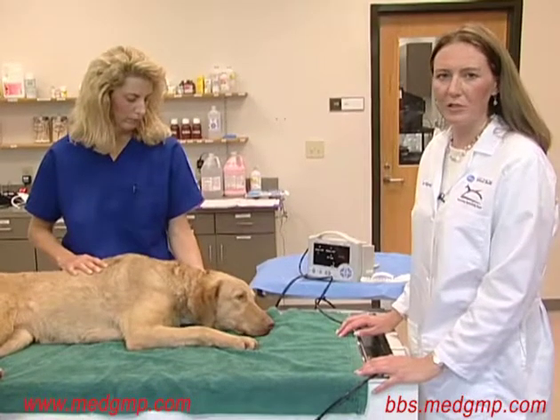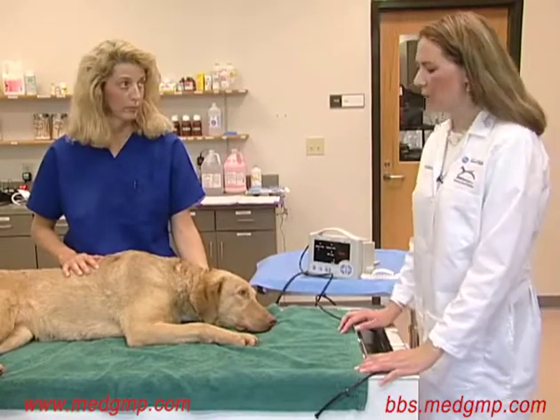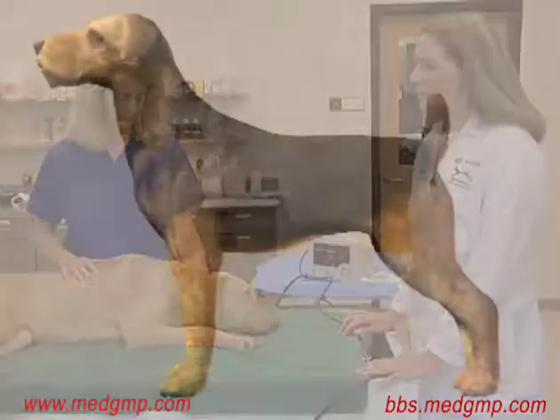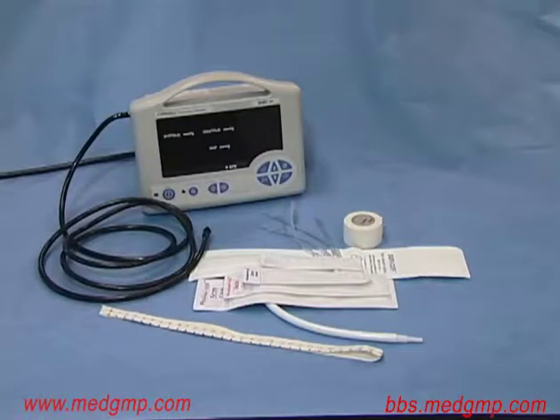The next method of blood pressure measurement we're going to demonstrate is the oscillometric method. This again requires placement of a cuff over a major artery. The best places to measure are basically just below the elbow, above the tarsus, or the tail in the dog. The equipment required includes the oscillometric blood pressure machine, a selection of cuffs, a measuring tape for determining cuff size, and some white tape.